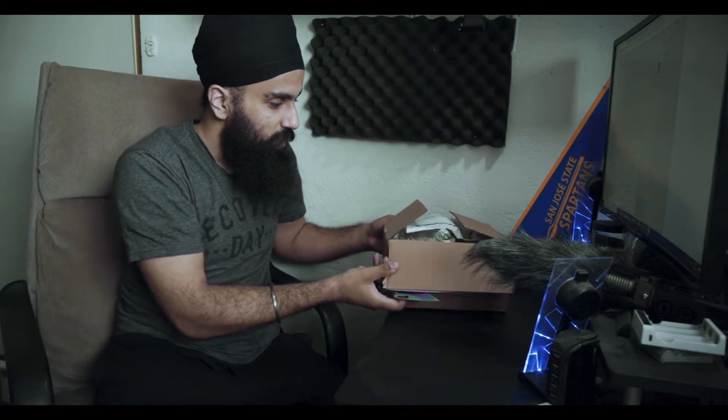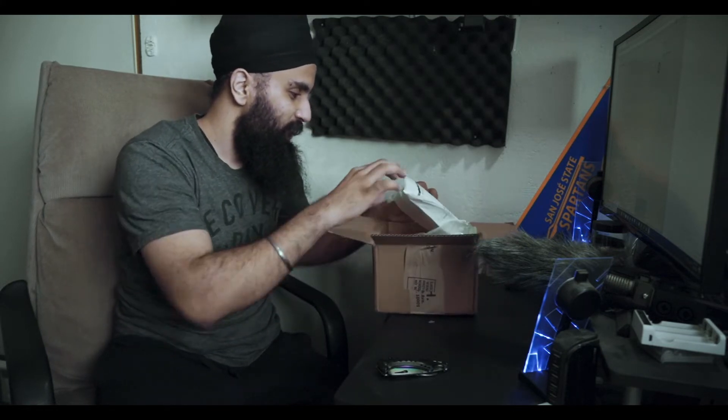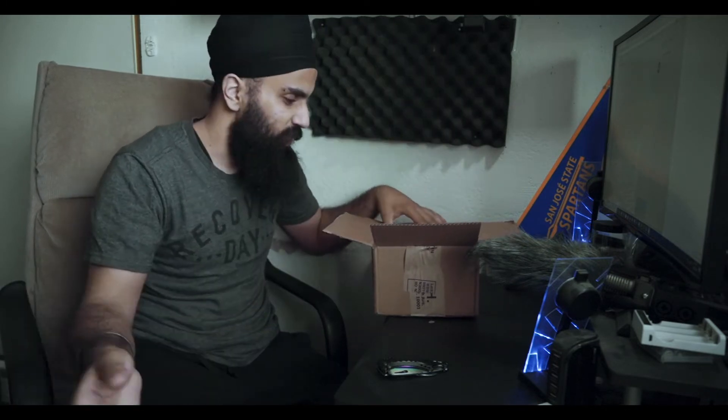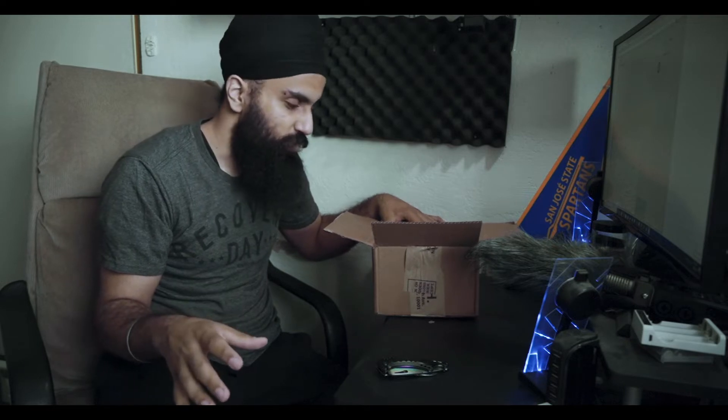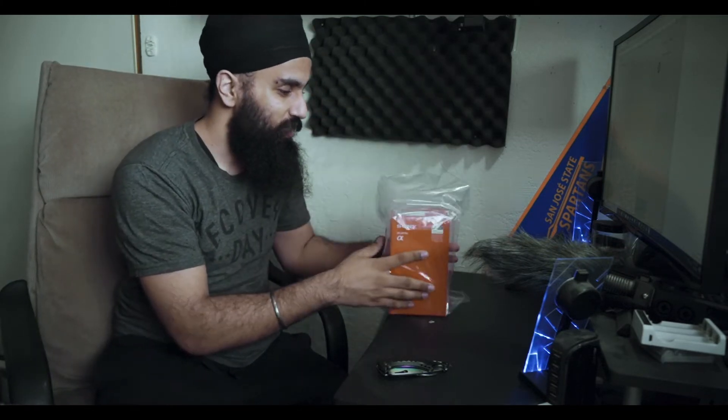All right, so here we have it. You can see some VNH packaging stuff here. It is peak time of coronavirus so I'm not sure if this is infected or not, but just to be safe I won't be touching my face. Let's see how that goes. Here's the lens — let's check it out.